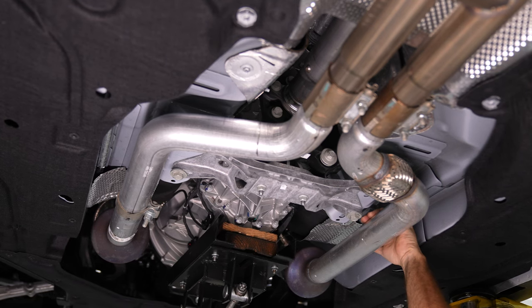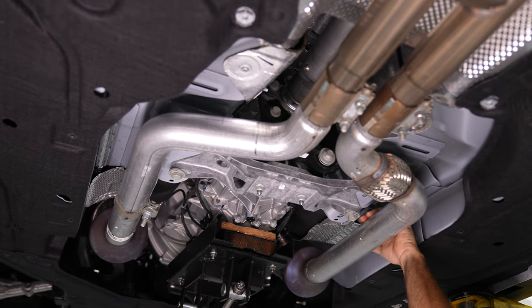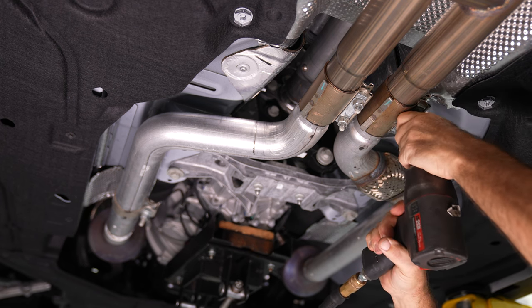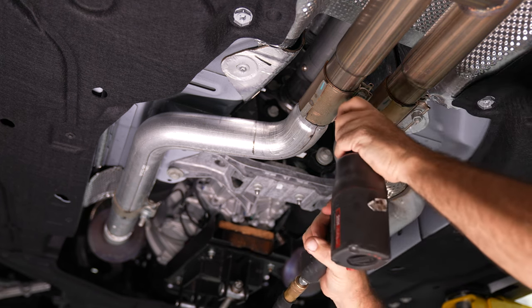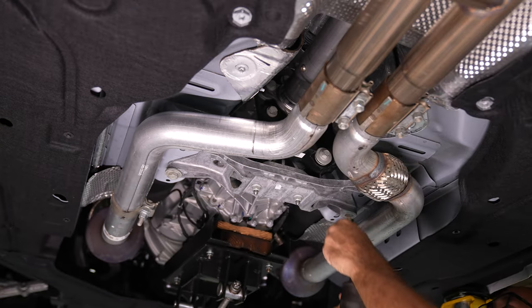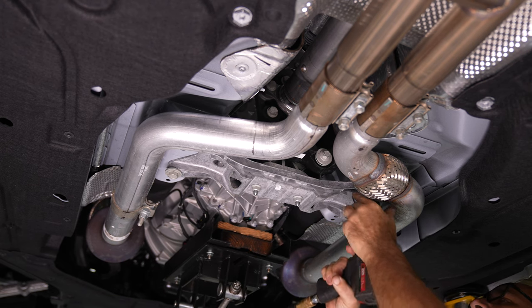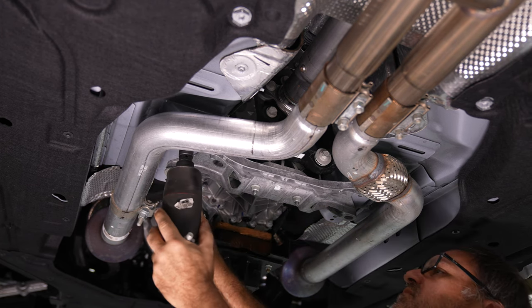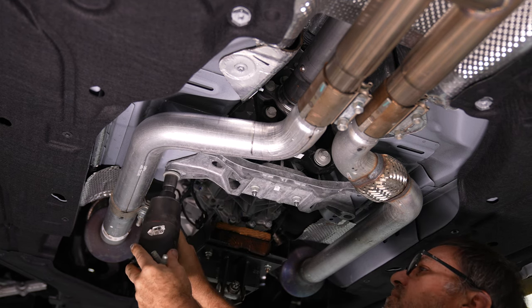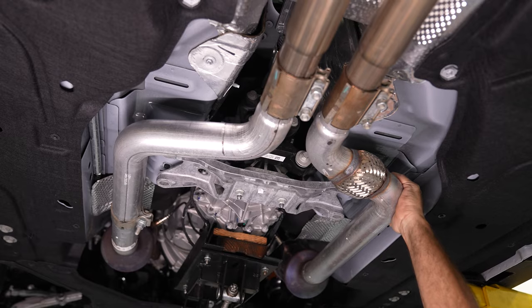Technically, you do not actually need to remove the shifter for installation, but we pulled it out to give you a better view of what needs to be done. If you would like to remove it as shown in the video, first loosen up the exhaust clamps — no need to remove them completely. Grab a jack stand or a pole jack and support the transmission from the bottom. Then you can remove the four bolts holding the transmission crossmember on and lower the transmission slightly.